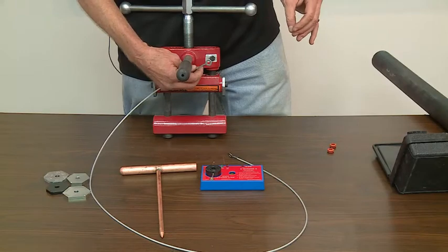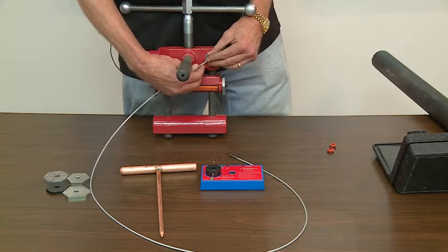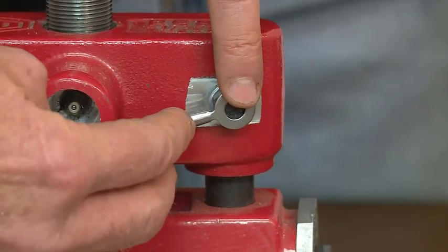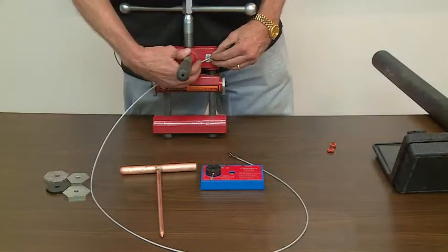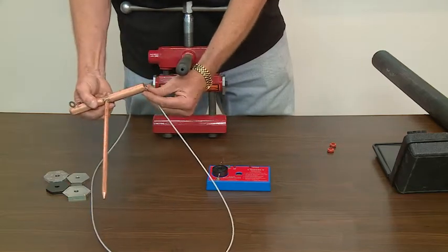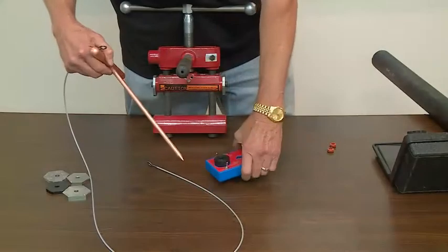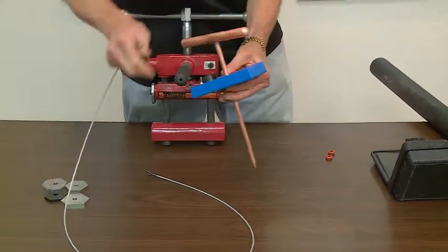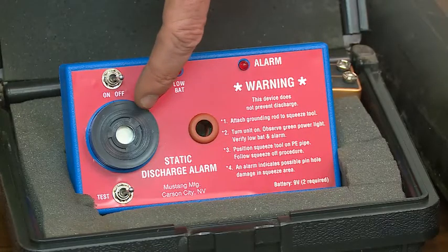All Reed PE squeeze-off tools, including the PES-2, come with an attachment to use a grounding accessory. There's a bolt on the side of the tool — you undo the bolt and connect the wire. The other end goes to the grounding accessory that we sell as an option. We also sell a static discharge alarm as an accessory that will warn the operator when there's static electricity going through the machine.